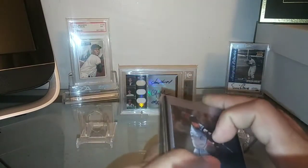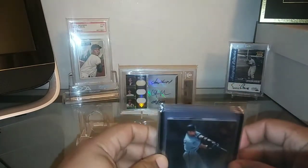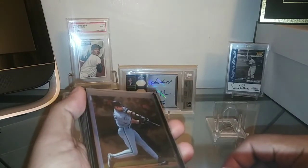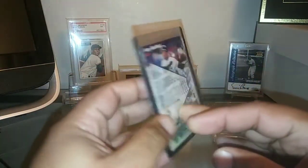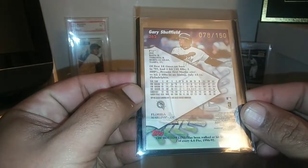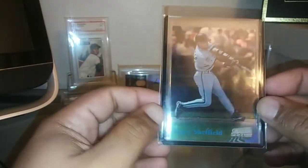I got some pickups from COMC. Nate hit me up a while back saying that a guy had listed some pretty rare Sheffield cards on there, and when I went on I was able to pick up some really nice additions. So I'm going to start with this beautiful Stadium Club here — this is a one of a kind. These ones were short printed out of 150; this is card number 78 of 150. 1998 is when these cards came out.